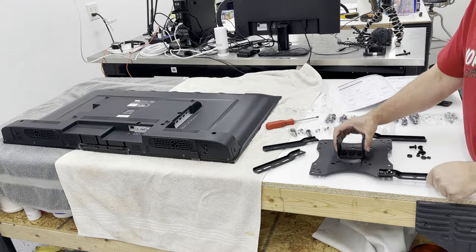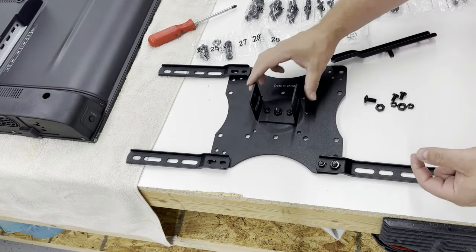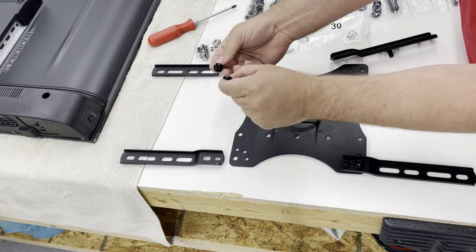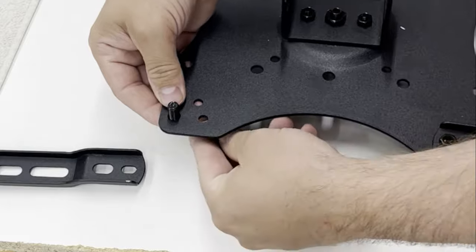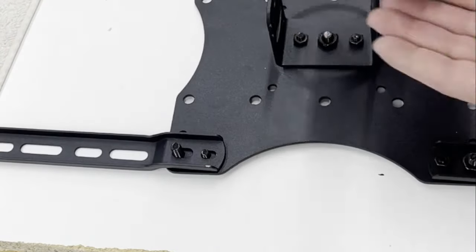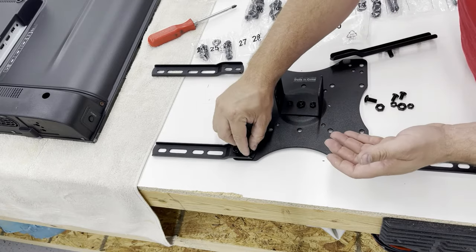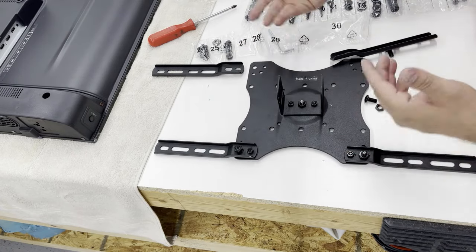The next thing is to configure the TV mount to your TV. Ours is going to be 400 this way and 200 this way. There are two different size bolts with Phillips screw heads and they're only going to fit one way — the big one in the big hole and the little one in the little hole. Set it down like that. It's very clearly marked on the bracket which ones you're going to use, so get those set.